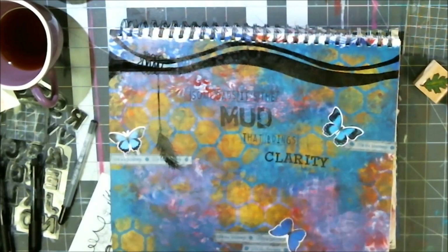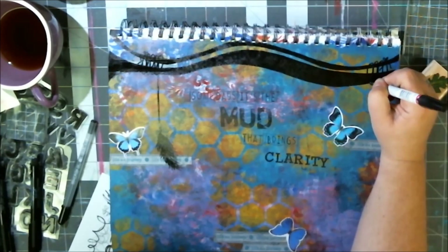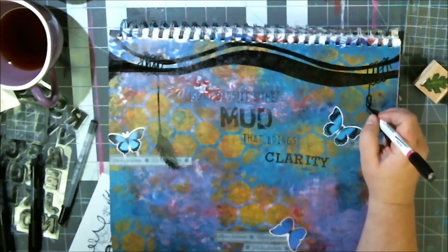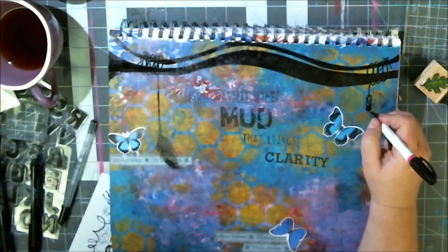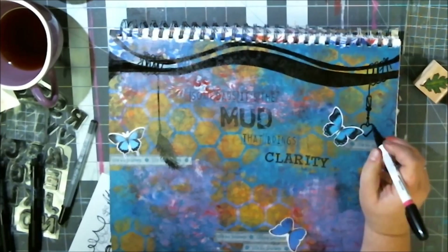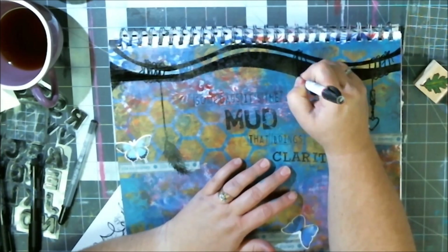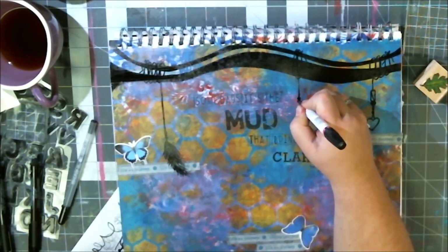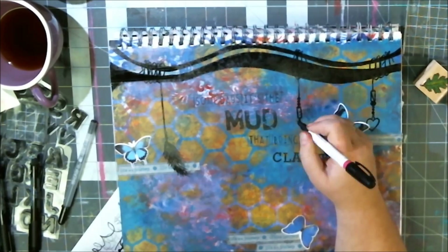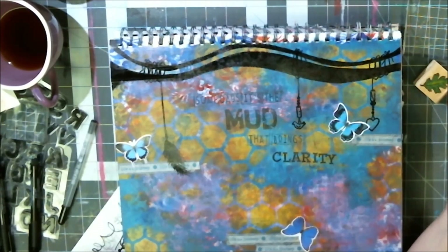I drew in this feather — first all the little tufts pointing down in the same direction, then went back through and added ones facing the other direction so it looks like a ratty feather. I really liked how that turned out. I knew I wanted some beads hanging down and a charm at the end but couldn't decide what the charm would be. I decided to add some love to this page because that's what the day was about, and some peace to give myself a little peace at the end of the day. I tried to draw a dove but I should have sketched it in pencil first — I don't love the dove, but it's the symbolism that matters.